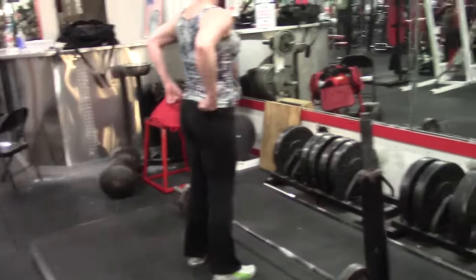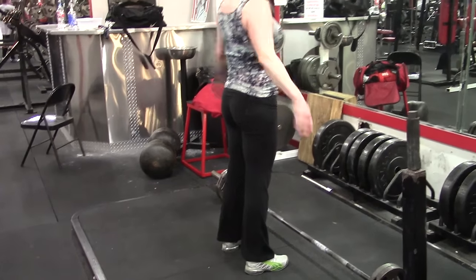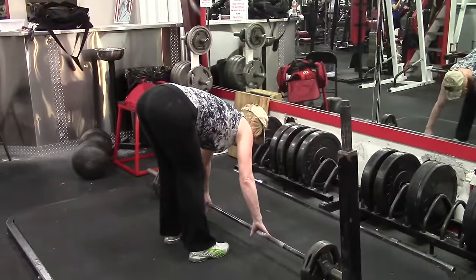I'll link the original video from last night here and you guys can see for yourselves how many people don't know the difference between a Romanian deadlift and a stiff leg deadlift. So let's get into that a little bit.